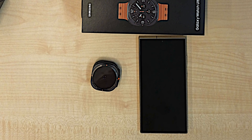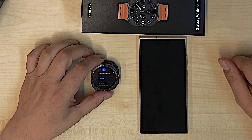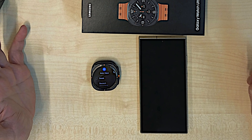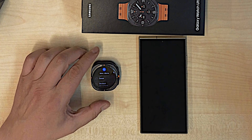Let's set it up with my S24 Ultra. First time I set up a Galaxy Watch with my S24 Ultra — first time I set up a watch with Android. But yeah, let's see what it is.